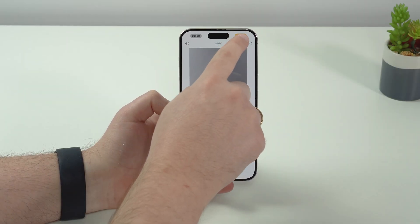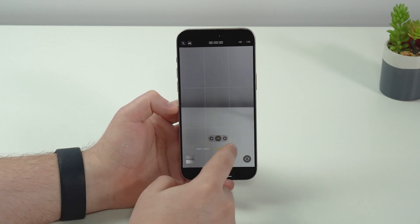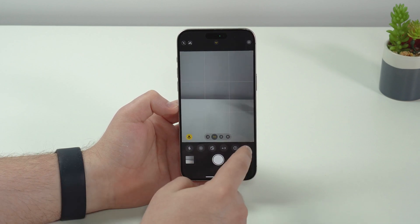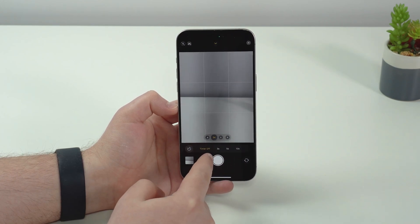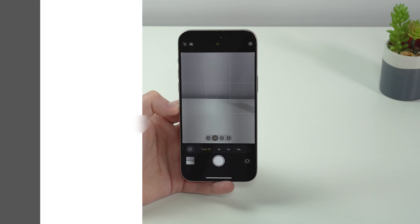Tap Done and go back to the camera. Open Photo mode, swipe up for more controls, and tap on the Timer. Before it used to be three seconds and ten seconds; now we have three, five, and ten seconds — just an extra option.